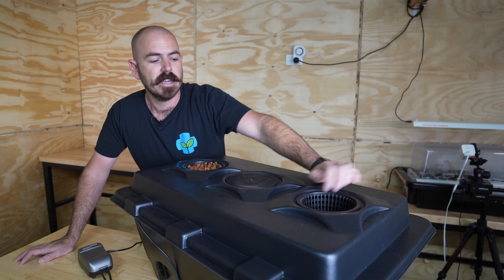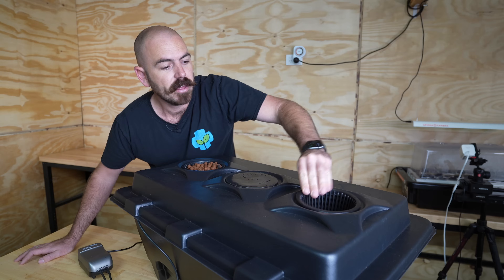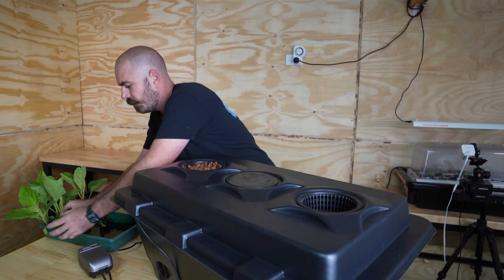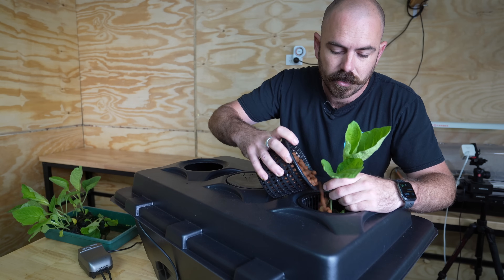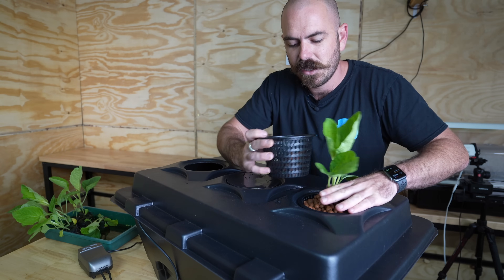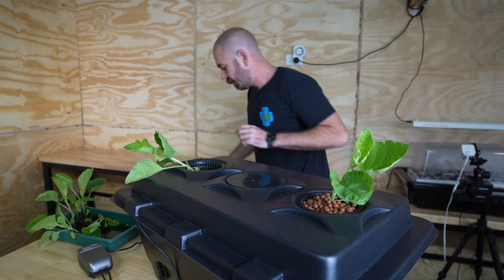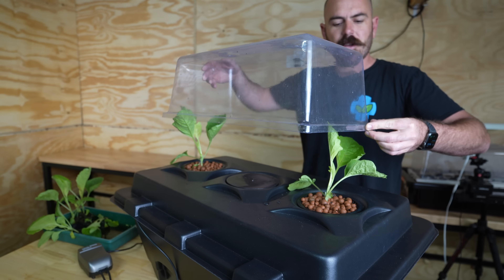The easiest way to plant seedlings into a system like this is to empty your net cup to the point where you want the base of the grow media. I've got eggplants that I've been propagating in coco pellets — we choose the healthiest plant, place it into the system, and then use the clay balls from the other pot to fill around it. That will empty the other pot the exact amount we want, and then we can plant our other plant in that space and fill the rest of the pebbles around.